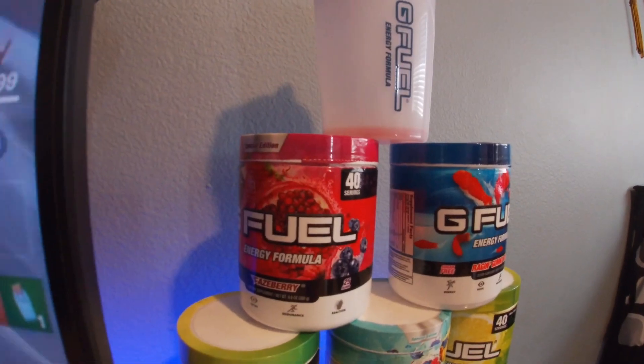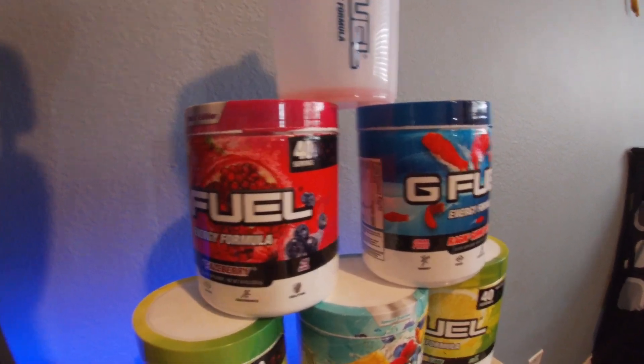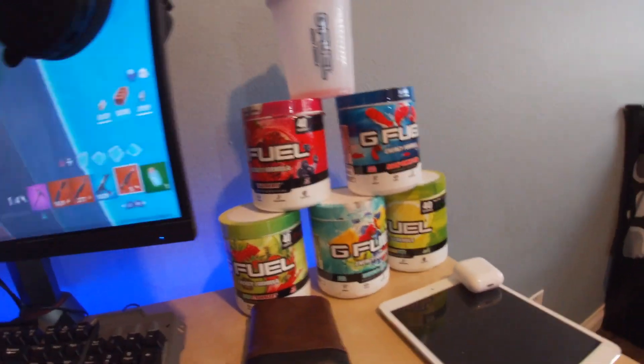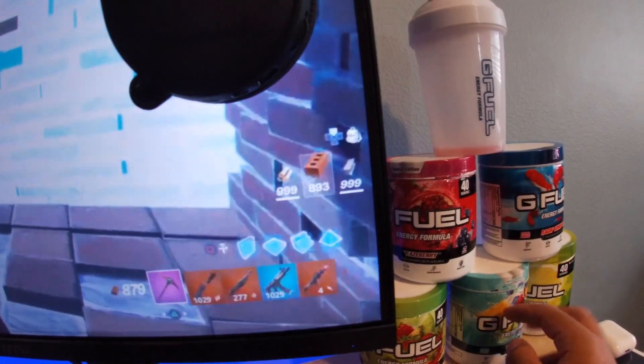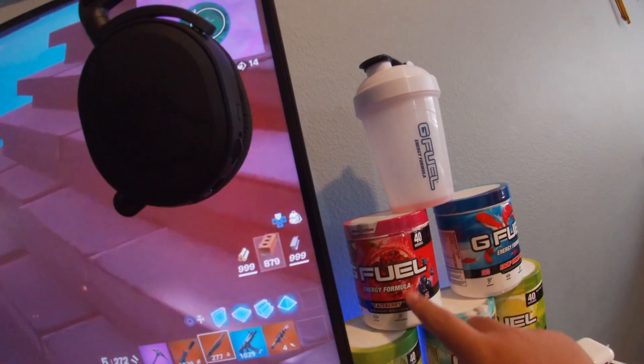Over here I have my G Fuel collection — Fazeberry, Tropical Rain, and Lemon Lime. By far my favorites are these three up here.